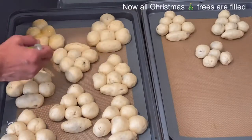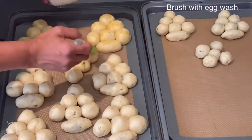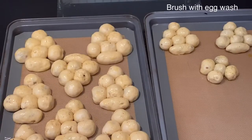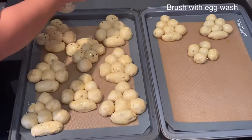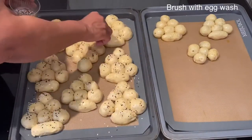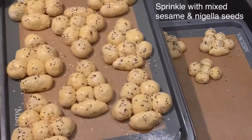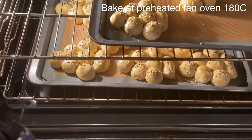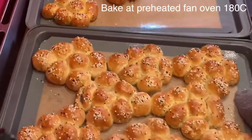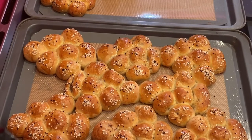Once you have assembled all the Christmas trees, it's time to brush the top layer with the egg wash — the mix of egg with salt and pepper. Once they're all brushed with the egg wash, I will sprinkle them with the mix of sesame seed and nigella seed. It's time to bake these Christmas trees in a preheated fan oven at 180°C, and they take between 15 to 20 minutes or until they are golden.